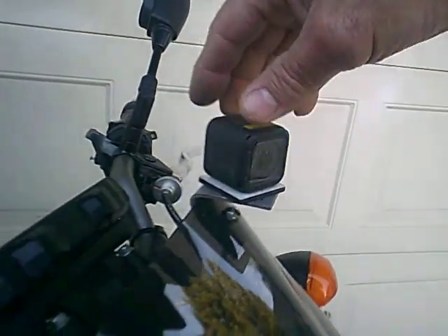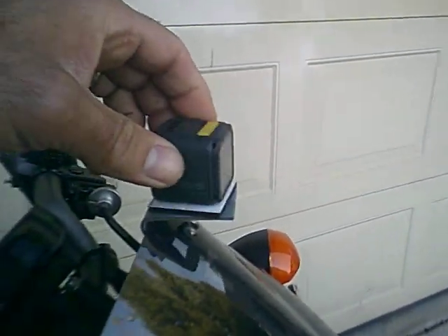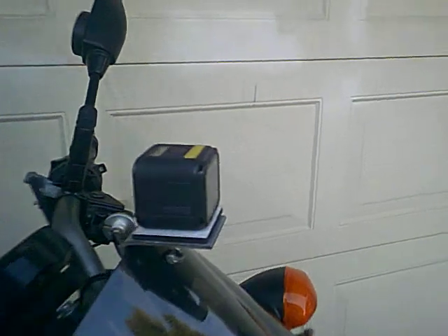Now I can direct the camera to either direction — to the left or to the right. I'm going to take the bike out and see how it goes. Thank you guys, I'll see you in another video.